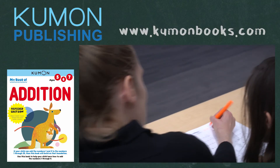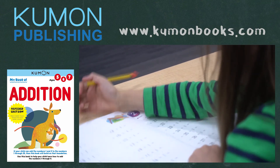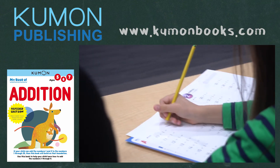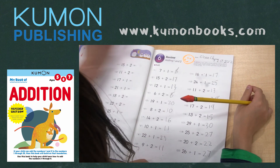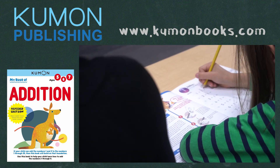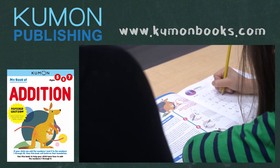Each new number is introduced one at a time, and your child practices it thoroughly before moving on. This promotes learning without frustration. The number chart at the bottom of the page provides support as new calculations are being learned, and then is removed as your child gains confidence and skill. By the end of this workbook, your child will be able to add the numbers 1 through 9 to other whole numbers up to 20. A strong mastery of these addition facts will put your child on track for success as they progress in mathematics.